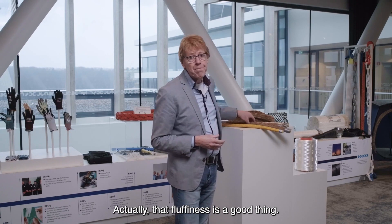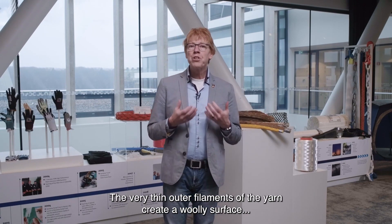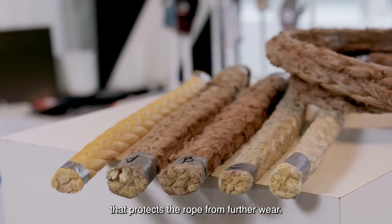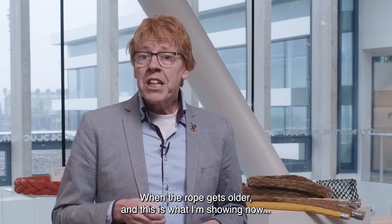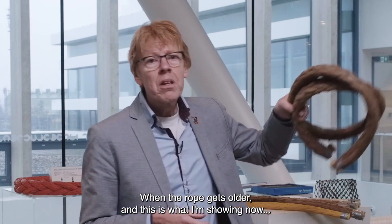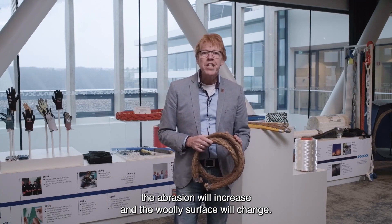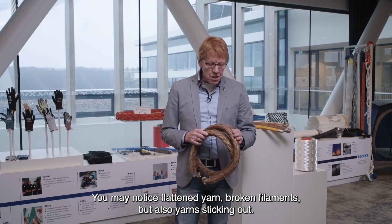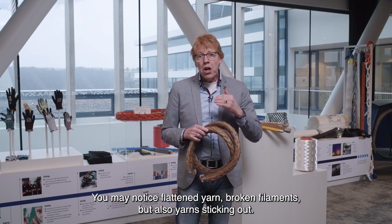Actually, that fluffiness is a good thing. The very thin outer filaments of the yarn create a woolly surface that protects the rope from further wear. When the rope gets older — and this is what I am showing now — the abrasion will increase and the woolly surface will change. You may notice flattened yarn, broken filaments, but also yarns sticking out.